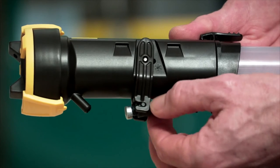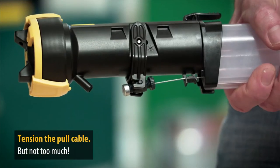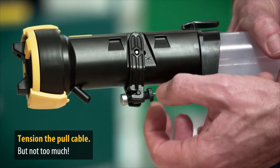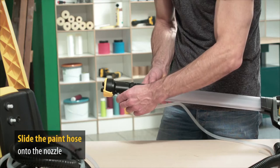Then press the trigger back slightly to attach the pull cable. Then gently tighten the cable with the tensioning screw, but only slightly — otherwise, paint may be released before the trigger is pulled.